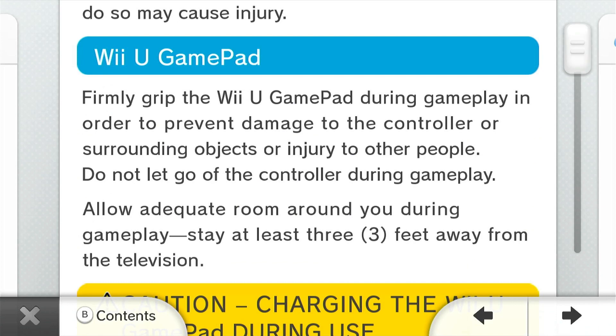Firmly grip the Wii U gamepad during gameplay in order to prevent damage to the controller or surrounding objects or injury to other people. Do NOT let go of the controller during gameplay.